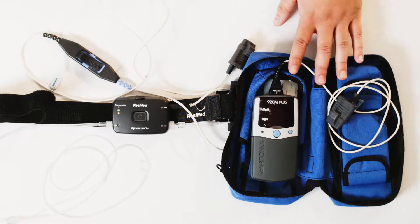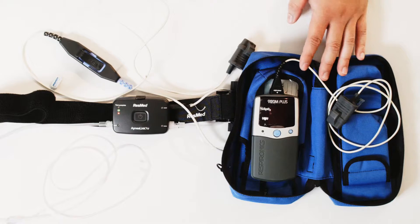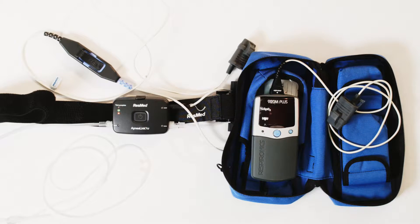There are two main ways to be tested for sleep apnea with us in-home. We have a couple of devices here that we'll be showing you today. The first is the pulse oximeter. The pulse oximeter is just a little device that goes onto the finger and measures your oxygen and heart rate throughout the night. This will tell us if there is any presence of sleep apnea and we'll be able to determine the degree of it.